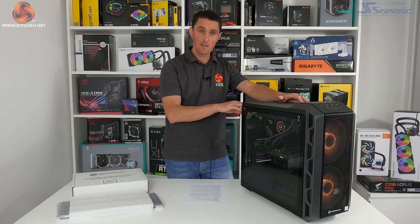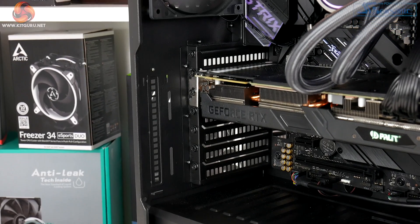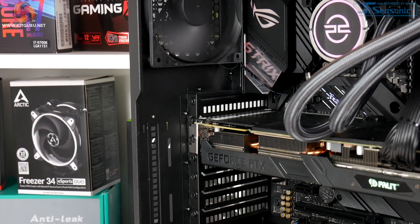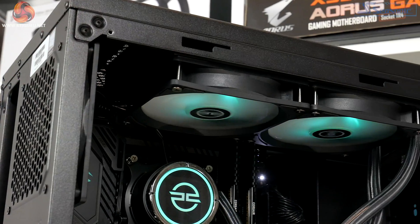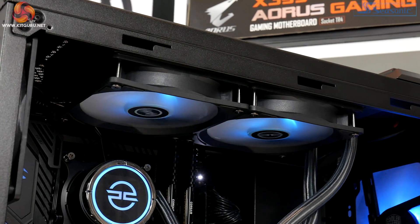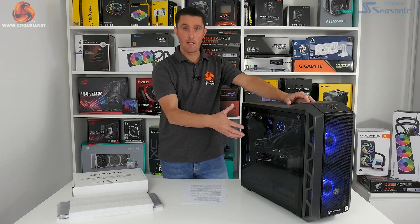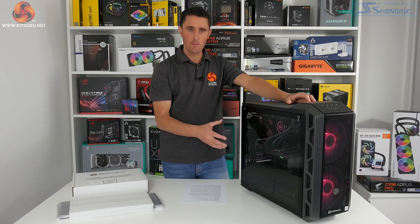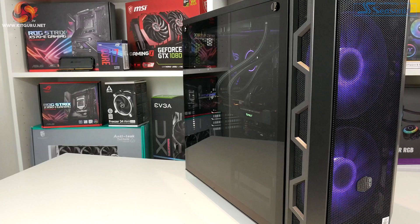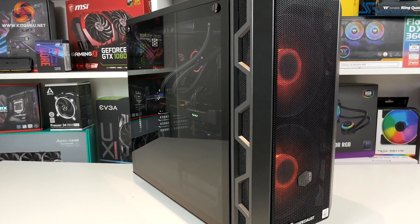At the back of the system you've got a plain black 120mm system fan, and then PC Specialist has mounted the 240mm all-in-one CPU cooler in the top to help exhaust the warm air out. Along the left-hand side of the case you've got this large tempered glass side panel. It's got a slight tint to it but it's quite light — you can easily see inside and have a look at all the expensive hardware you've forked out for.